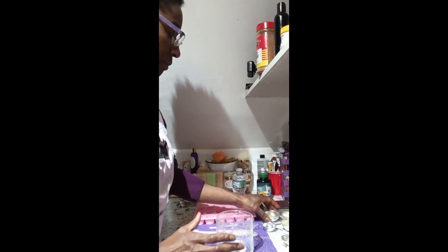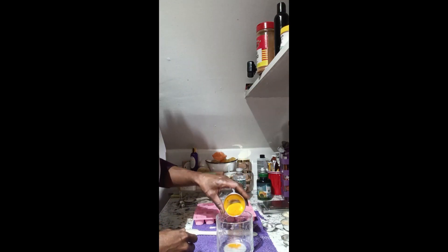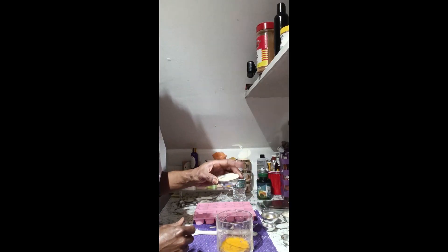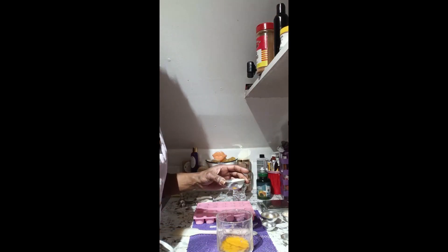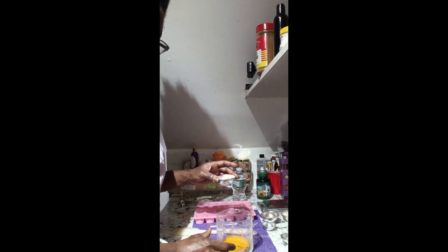Now here I have turmeric — I'm going to add that. Here I have ashwagandha — I'm not going to embarrass myself any further trying to pronounce it. I have about 15 ounces total; I put 15 ounces of turmeric and ashwagandha.